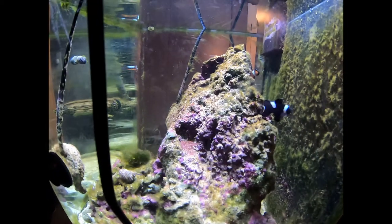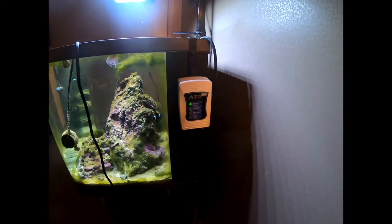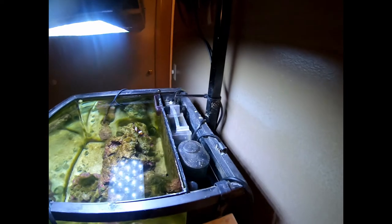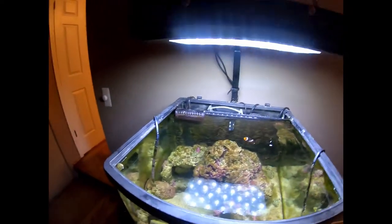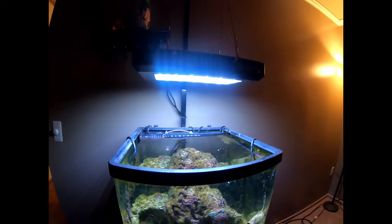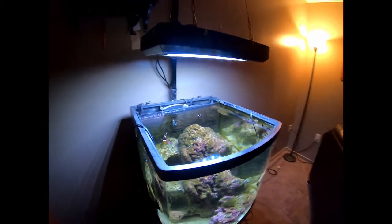There's also a ball anemone in there — the tank seems to be infested with them, they are everywhere. I have a JBJ auto top-off, a little protein skimmer, filter media, a stir snail, and a knockoff China random LED headlight from another tank I had.